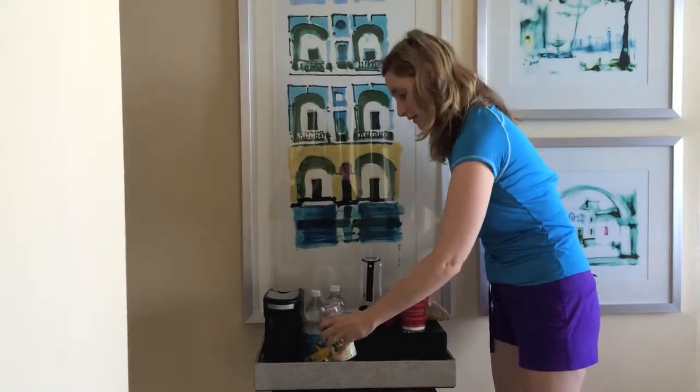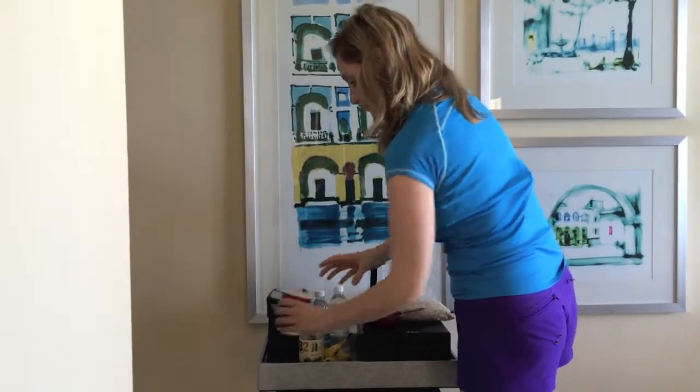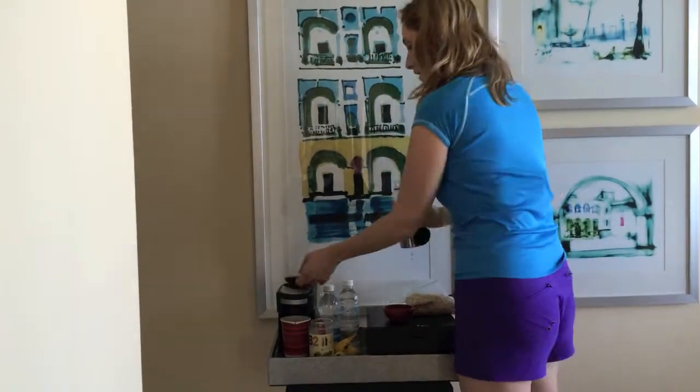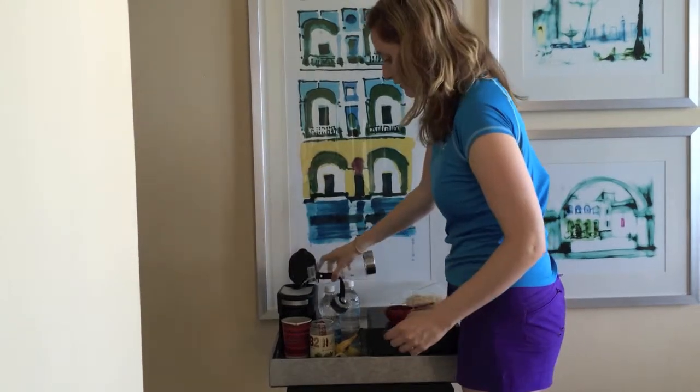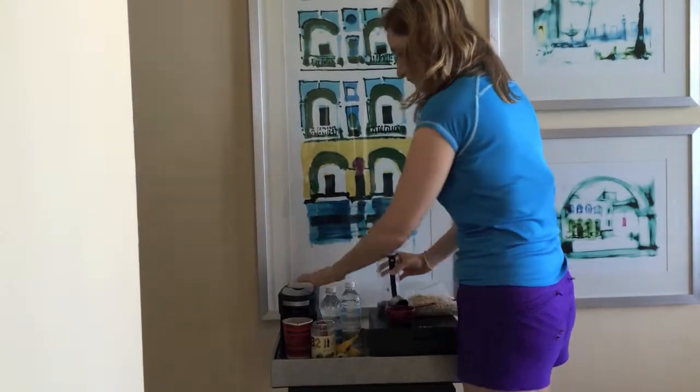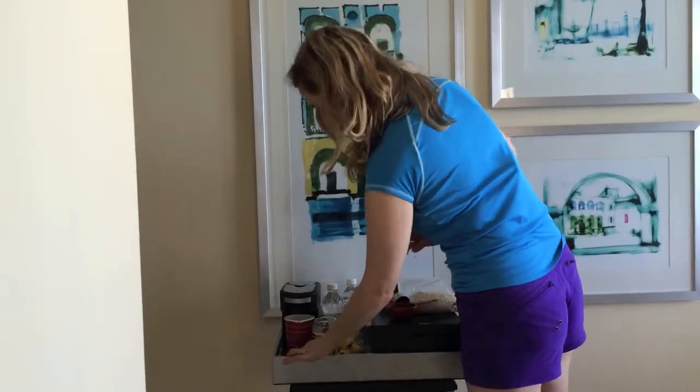And then, placed by the coffee machine — I measured out 8 ounces of water, just pour it in here, and then turn on the machine, and made our oatmeal.